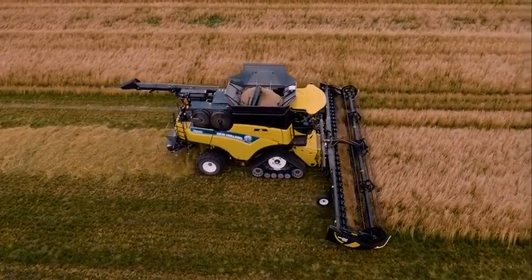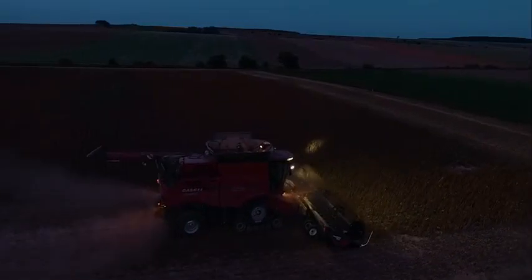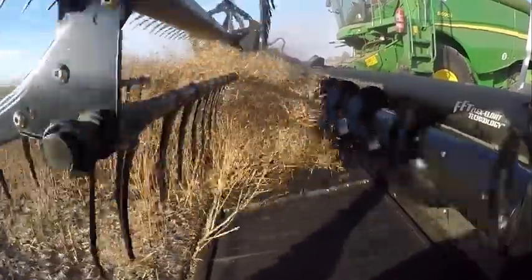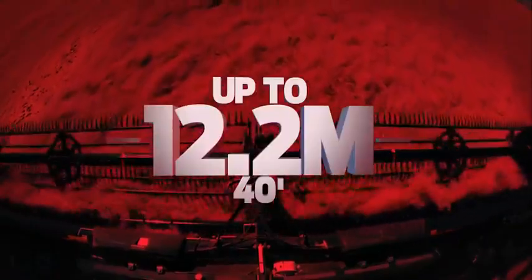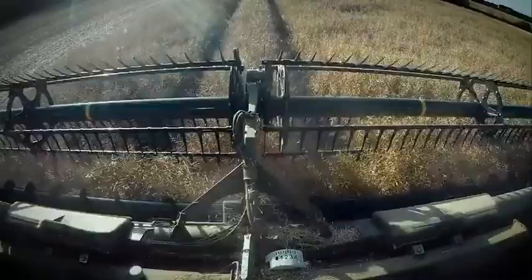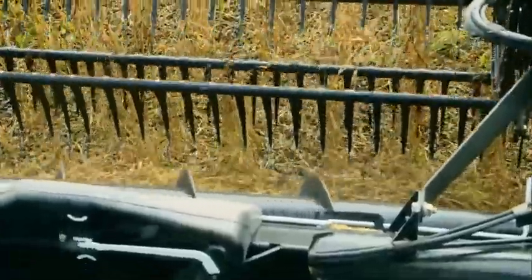Because this harvesting method is more efficient in damp and moist conditions, you can start earlier and work later into the evening. Our optional Upper Cross Auger is attached in front of the back tube and runs the full width of the header, on sizes from 7.6 meters to 12.2 meters. The Upper Cross Auger helps to move heavy, bushy, high-volume crops like oilseed rape and peas to the center of the header for smooth feeding.